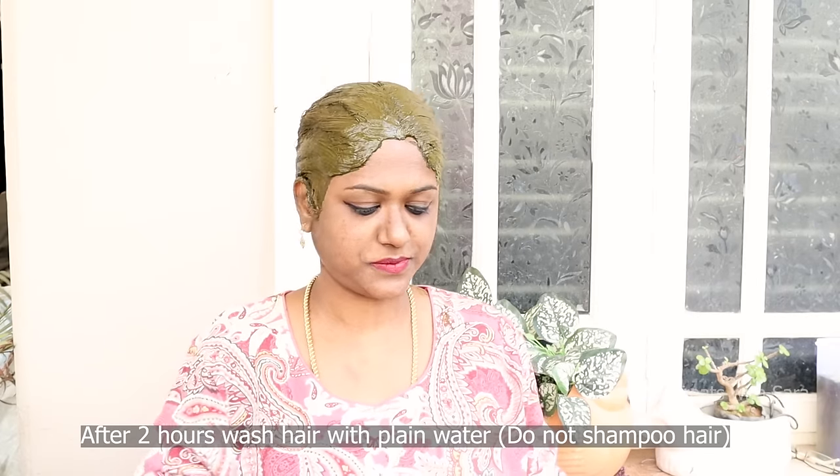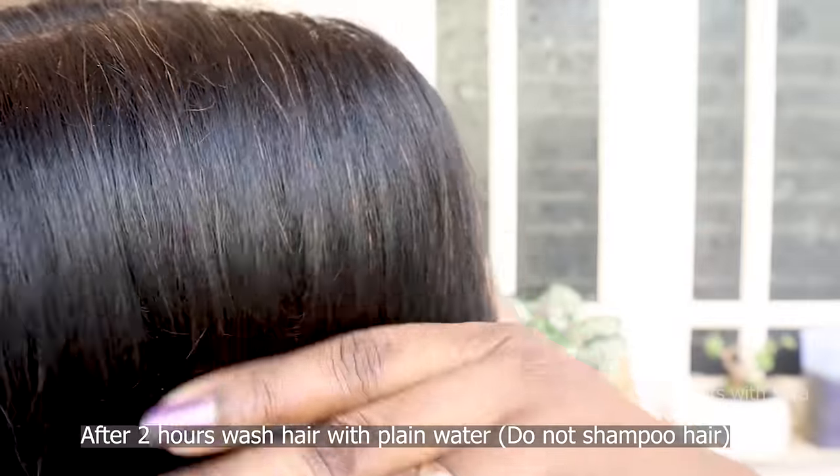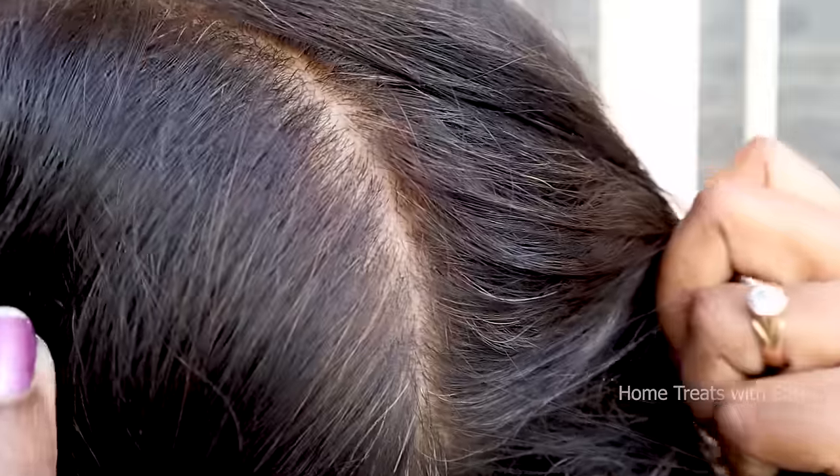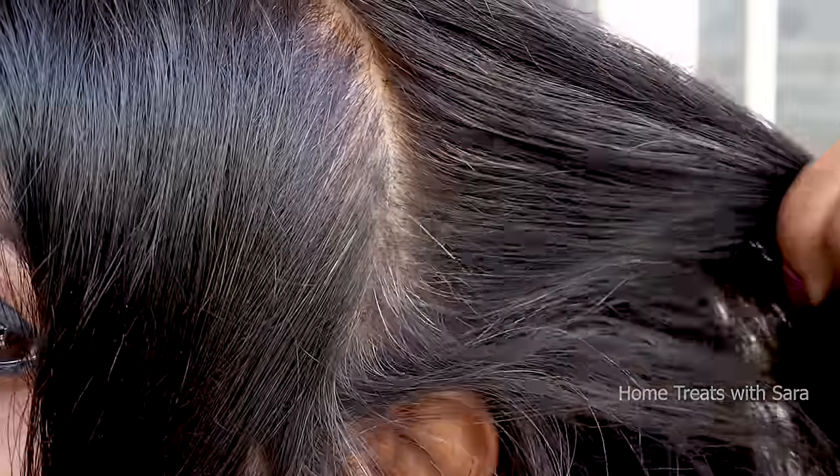Now cover your hair with a plastic wrap or a shower cap. Keep it for two to three hours, and then wash it with only plain water — do not shampoo your hair. After two hours, I washed my hair and my gray hair has turned a brownish orangey color. This is due to the coffee powder we added to the henna. Now allow your hair to be as it is and we will proceed with the second step the next day.